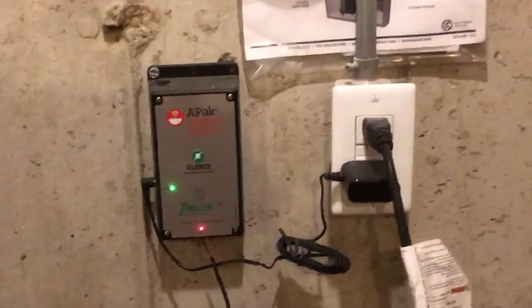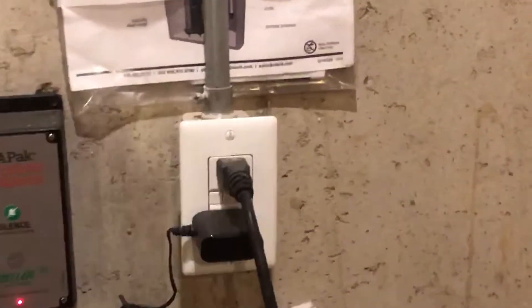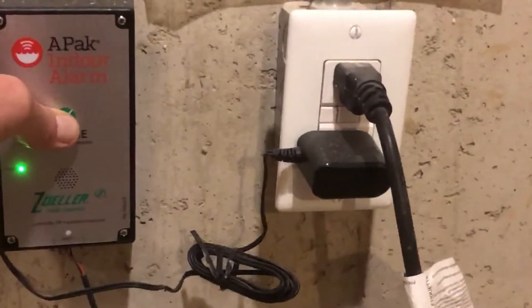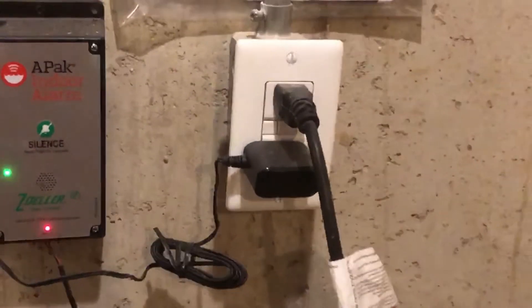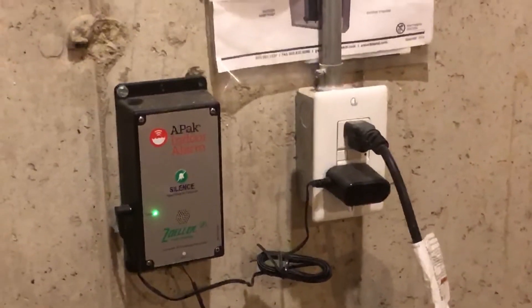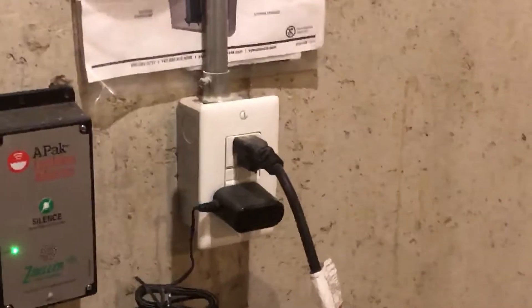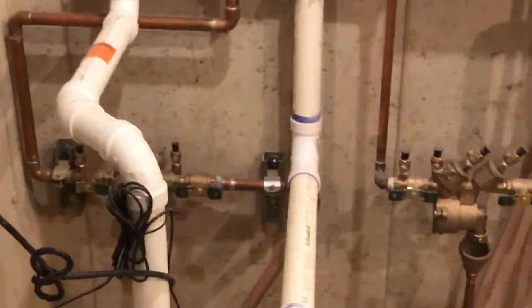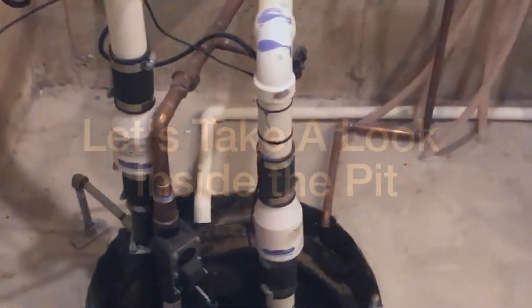And then a third device, which is an alarm, that's connected to a float inside the pit. We'll look at that in just a moment — it activates in the event that the water level gets past the primary pump and the secondary, or water-powered backup pump.